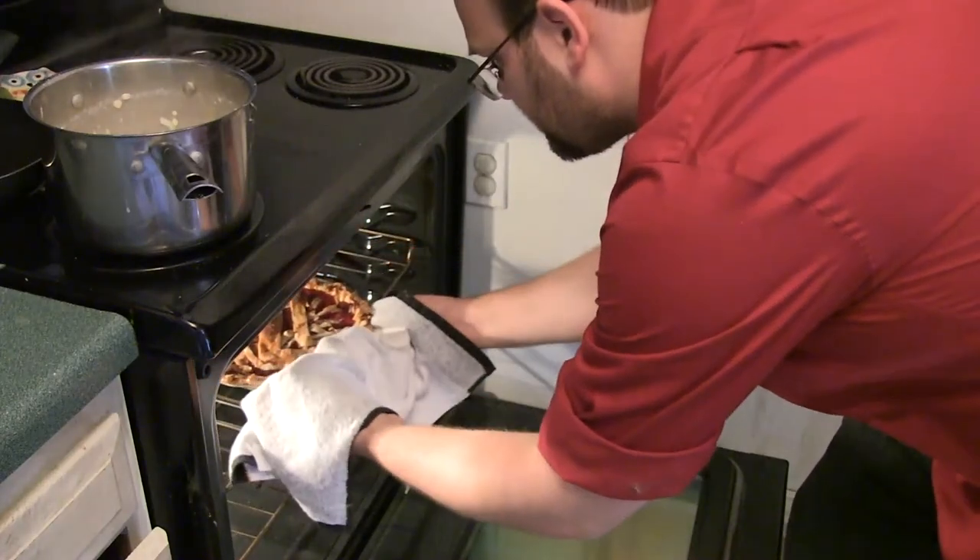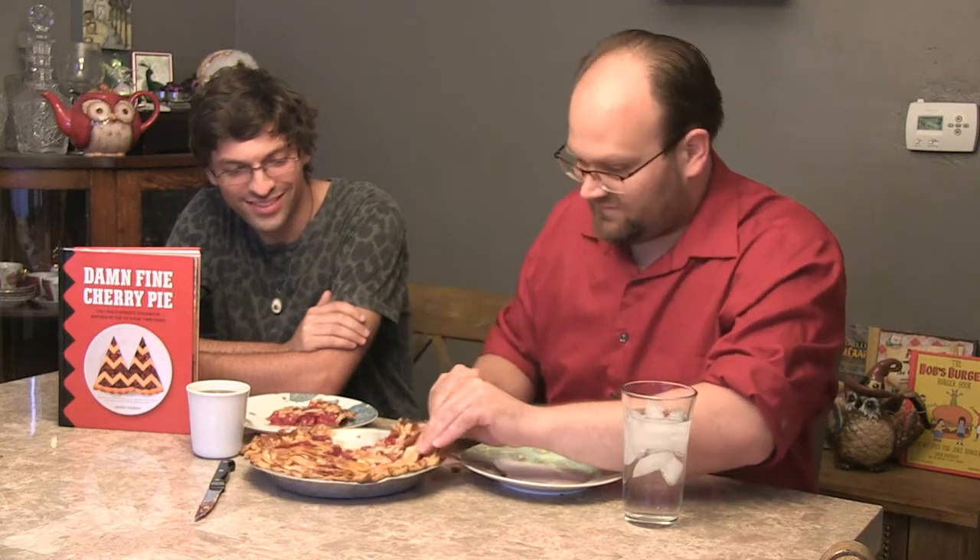Our pie is ready to come out of the oven — we're going to let it cool for a bit and then dig in. I'm so excited for this. I don't normally like cherry pie, but just the smell on this one — I can't wait. You guys didn't see it, but we already destroyed the extra pie filling — it was so good. The egg wash did a great job. So far I haven't been that impressed with the Laura Palmer Silk Stocking, and the Garmonbozia was pretty good, but this might be the big one — it's where pie goes to die, brought to you by Dale Cooper.